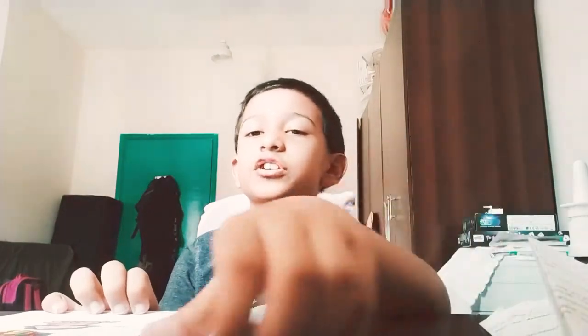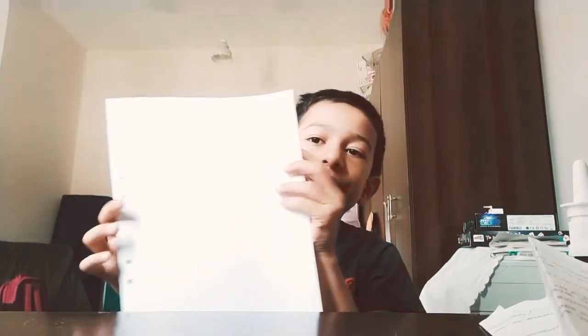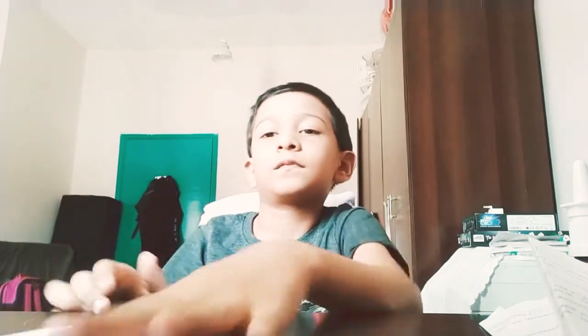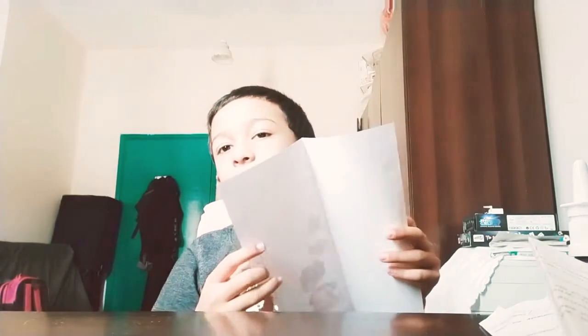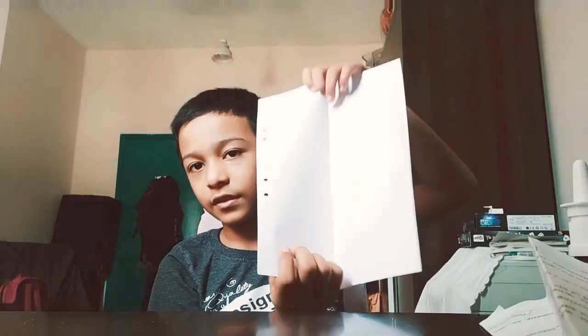Now to make a stingray paper plane, you need an A4 sheet of paper. Then fold it into a half like this. After folding it into a half, open it and fold it from here to here like this.